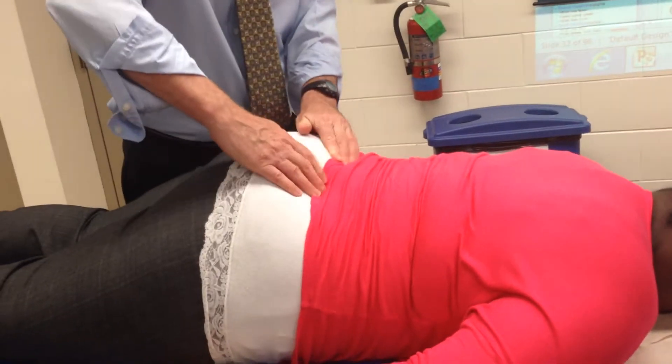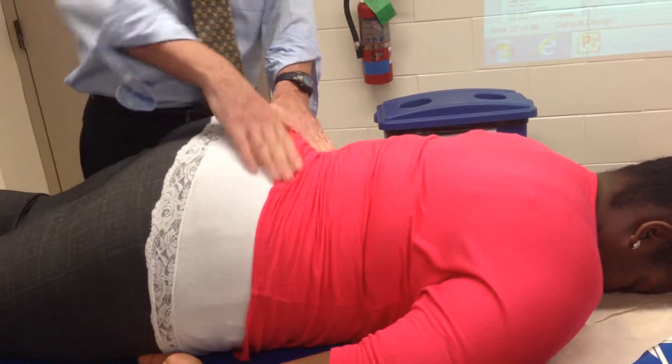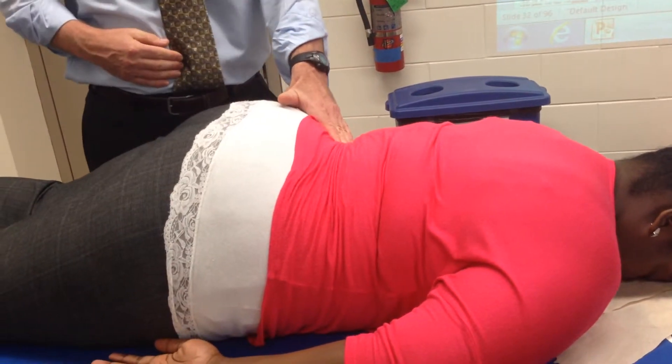So — sacrum, walk out to the iliac crest, I'm in line there with rib 12. Go ahead, bring that one up for me. Good — and I can feel it contract right there.